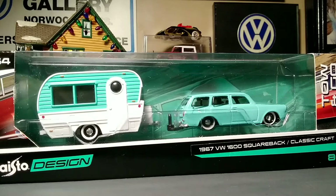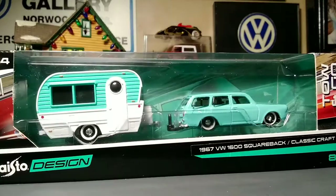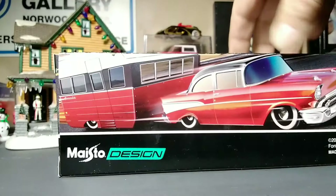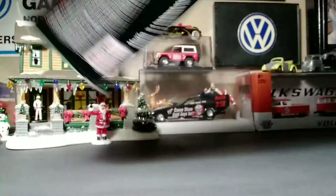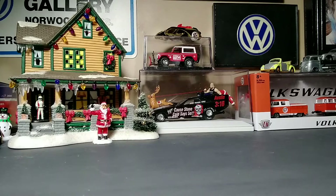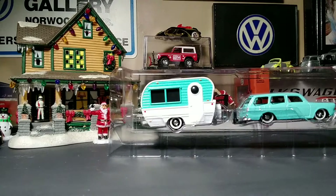It's the Maisto Designs Tone Go, rated at 1/64th scale, or so it says. Take a look at the box — it's got the generic Tone Go boxes, 2022, Maisto International. All your legal mumbo jumbo on the bottom, and gotta love it when they put the little Volkswagen hologram sticker. We're going to unbox this one, take a look at it, and review it.